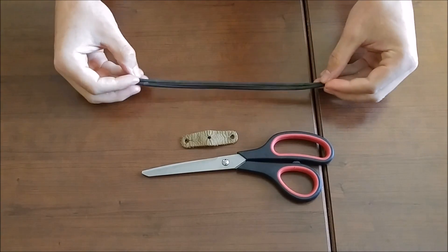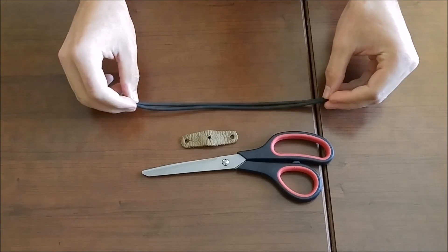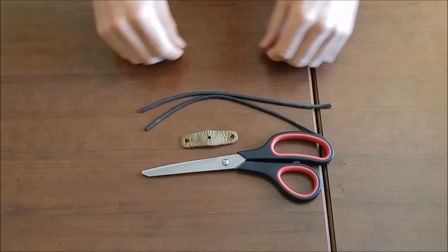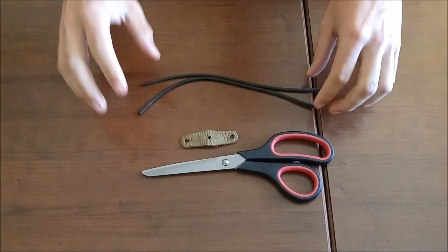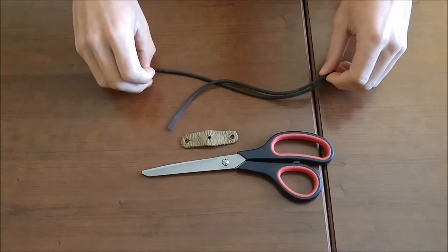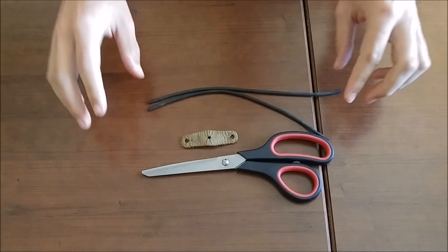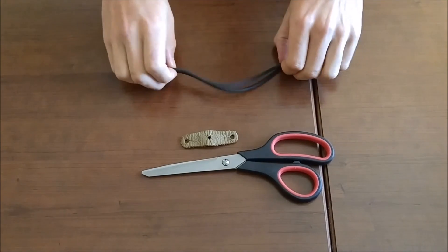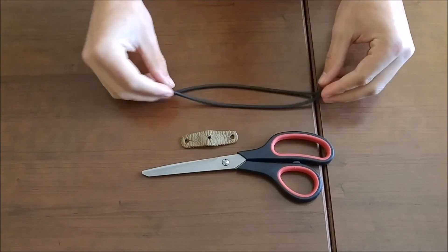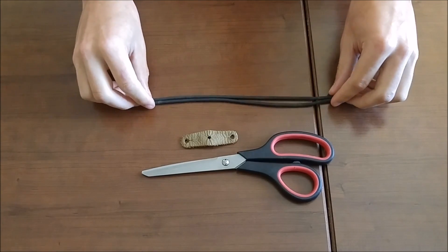Hey guys, Josh here again, and today I will be showing you a no-tie method for single tubes. Now, the first person I saw do this was Metrograde. He said there were other people that did it before him, but since I don't know who those were, I'm going to give him the credit for this. I saw his tutorial video making these a little while back, and I wanted to do my own. So all the credit goes to him for this video.